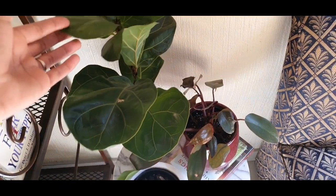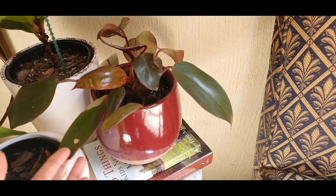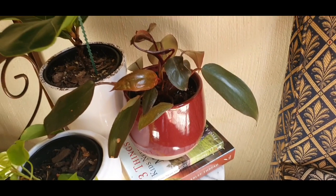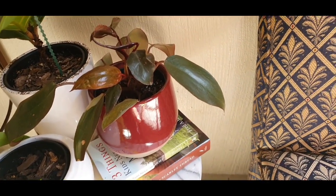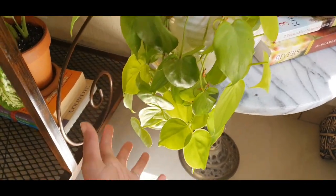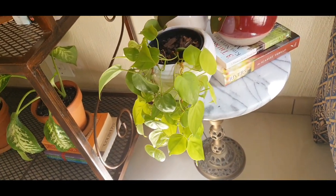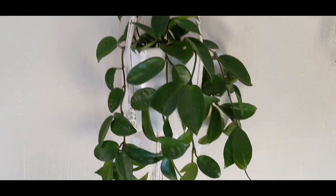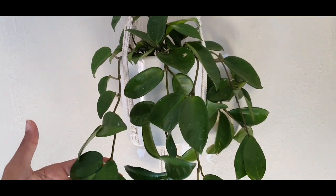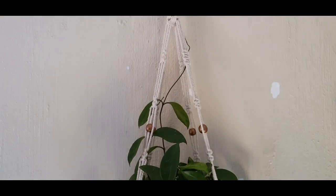Next to it I've got my fiddle leaf fig plant and it's doing very well. I've got this Philodendron Pink Princess — not getting much pink variegation but I love the foliage. Then I've got this lemon lime philodendron, also doing very well — it has grown so much, I love the look. And up here on this wall I've got my hoya carnosa — look at that growth coming in, it's doing absolutely well.